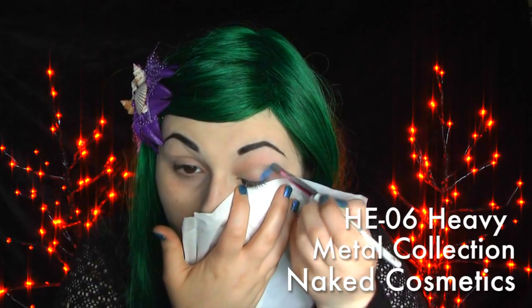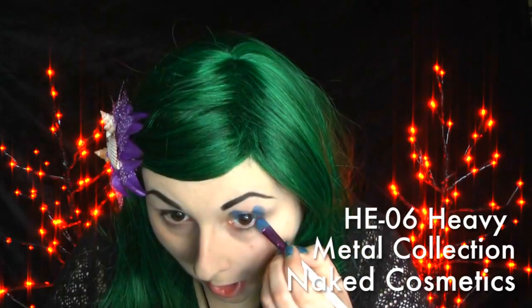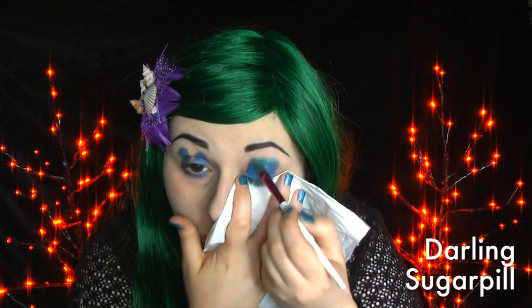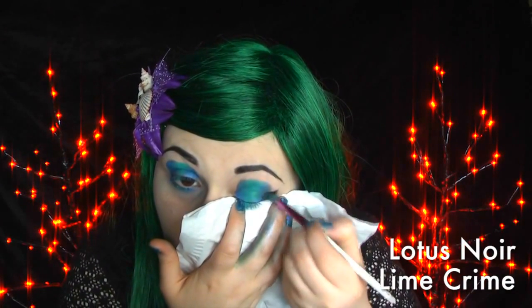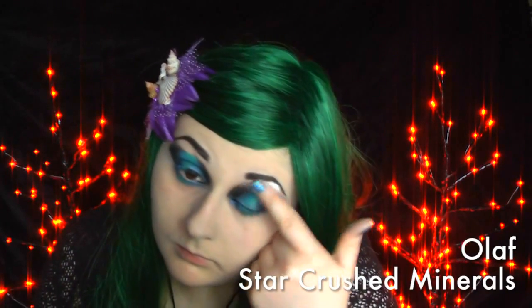Starting off with primed eyes with Lime Crime's eyeshadow helper, I added Naked Cosmetics Navy from the Heavy Metal Collection in two lines on the top and bottom. Next, taking Sugarpill's Darling, I added it to the middle — making stupid faces obviously helps. Then on the outside corners I added Lime Crime's Lotus Noir. To help blend that out I added Star Crush Minerals Olaf.